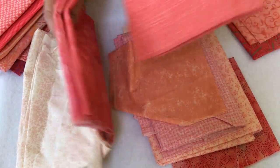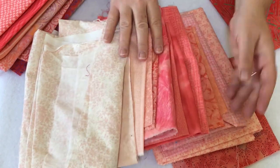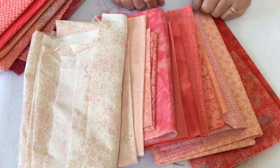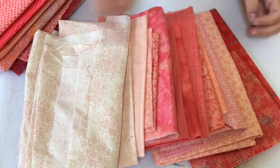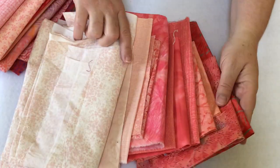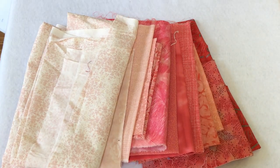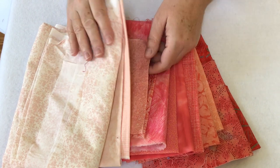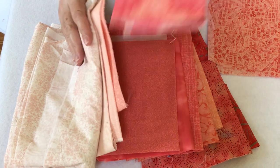A couple of tips: get a friend — a daughter, husband, whoever — to come look and ask them if it really looks like it's ombre or not. I have a teenage daughter so she's pretty helpful with that. Now I still need to get it down to eight, and you might want to fiddle with them. One other thing I do is leave them overnight — come look at them the next morning. I might also take a picture with my cell phone and go back later in the day, because sometimes when you take a picture something stands out more than it would to your eye. This one I'm not liking, and this one is reading too pink, so I'll pull that.